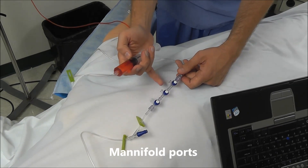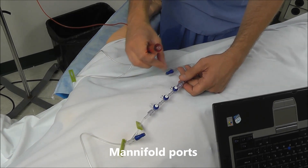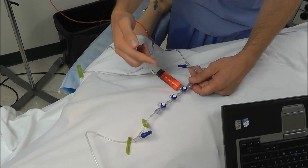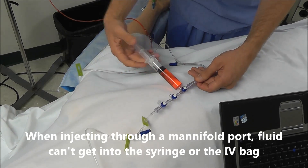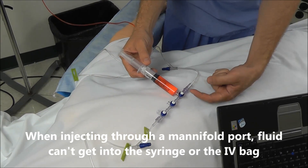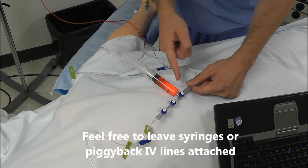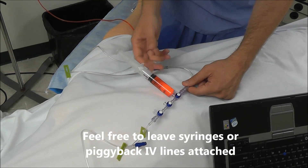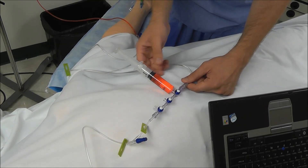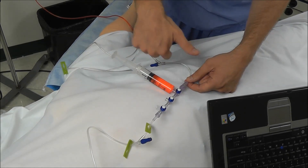Manifold ports are different from luer lock ports. A manifold port has one-way valves built in that prevent fluid from backing up toward the main line and also prevent fluid from backing up into your syringe. With a manifold port, you can leave a syringe attached or a piggyback drip connected with no chance of fluid backing up into the piggyback line or toward the main line.